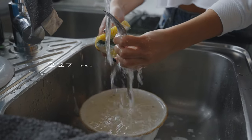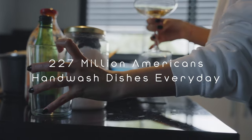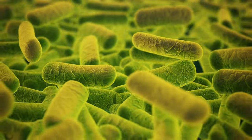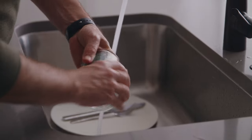No one likes dealing with dirty dishes, yet almost 227 million Americans hand wash their dishes every day, which not only costs them time, but is messy, water-intensive, and requires the use of sponges that collect tons of bacteria. On the other hand, not everyone has the space or the money for a full-size dishwasher, and until now, there were no alternatives.